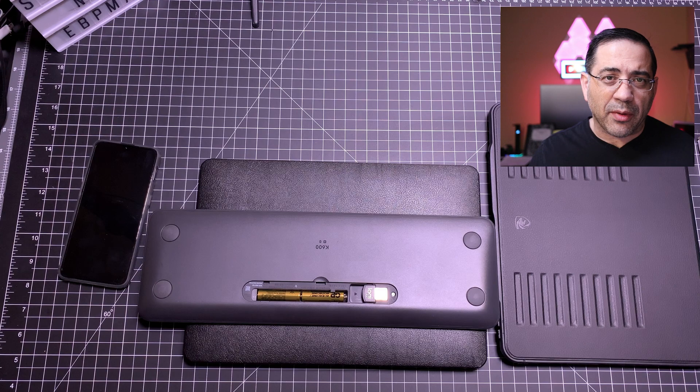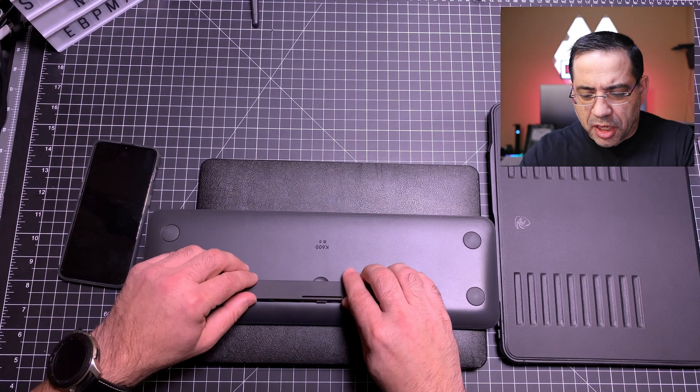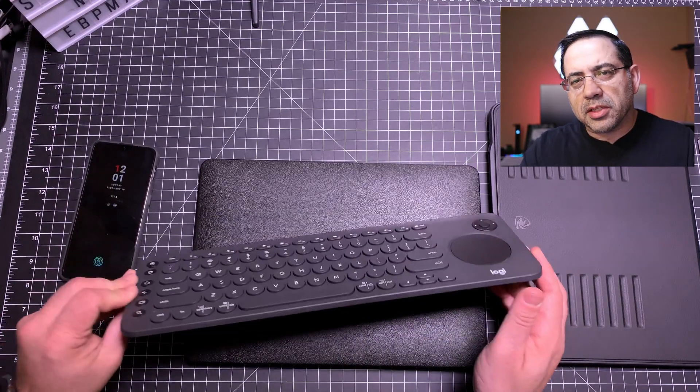It runs on batteries but has a really decent battery life. If you have multiple devices at home — and we all do — whether it's an Apple TV, Amazon Firestick, Nvidia Shield, or any of these devices, one keyboard to rule them all.